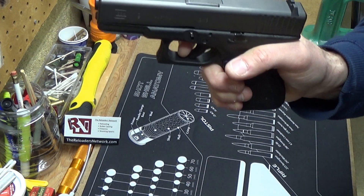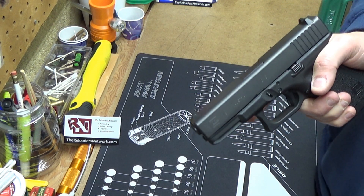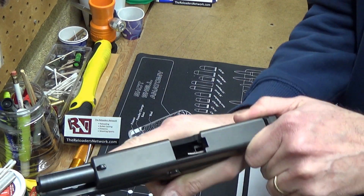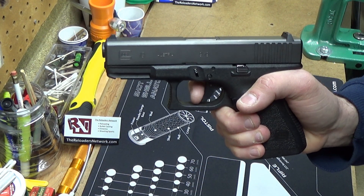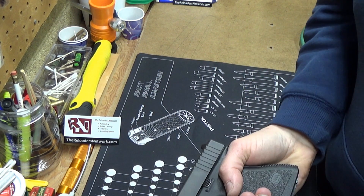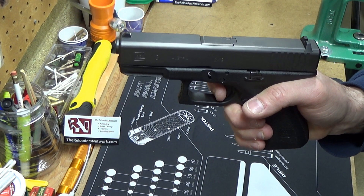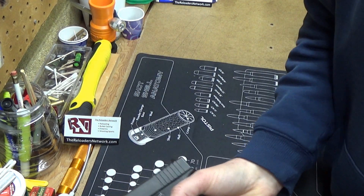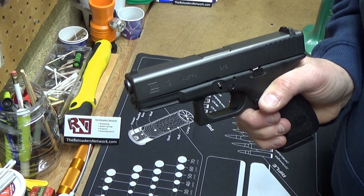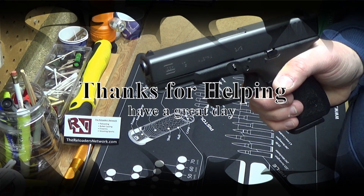All of a sudden after that one day. Any advice would be appreciated, especially if you're an actual Glock armorer who knows what parts I should look at or can help me find replacement parts to figure this out. Please comment below with your advice. Thank you, have a great day.